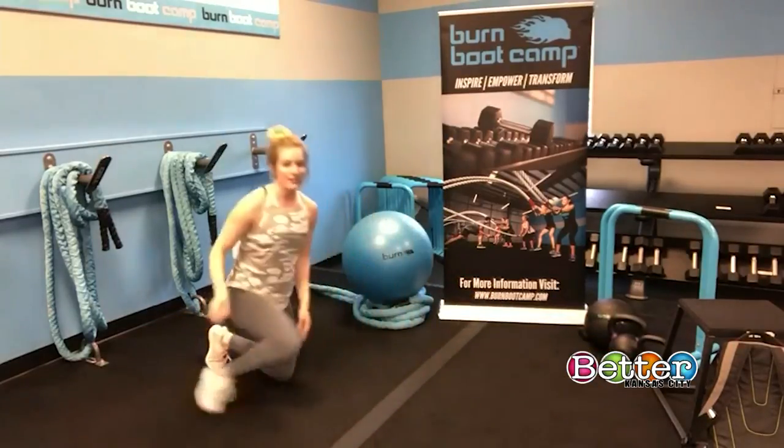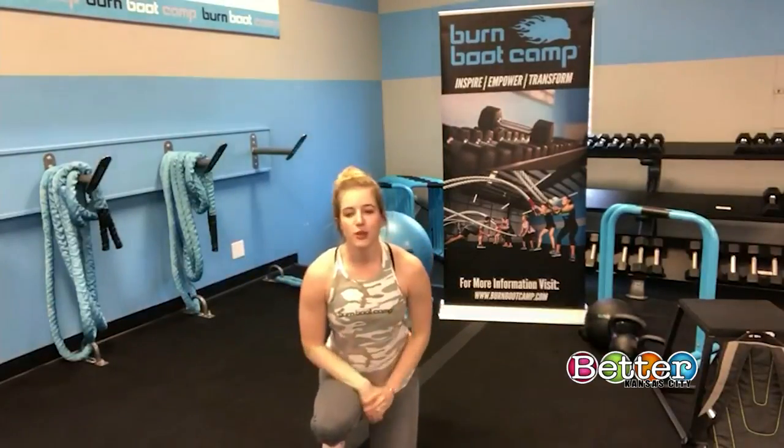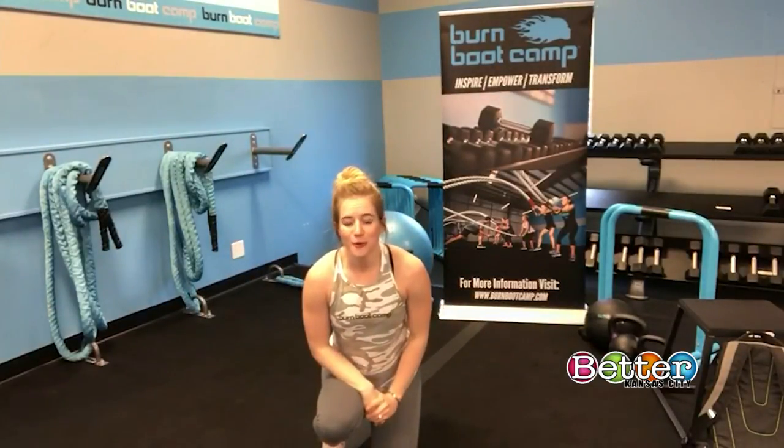Those are your five exercises — a really awesome posterior workout you can do right at your own home. Don't forget to engage your core to help stabilize yourself.